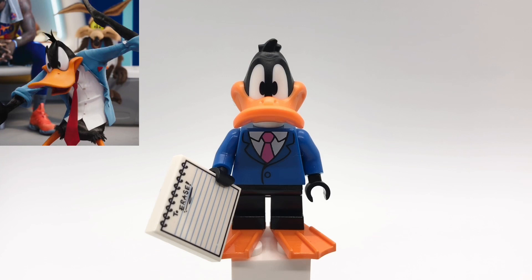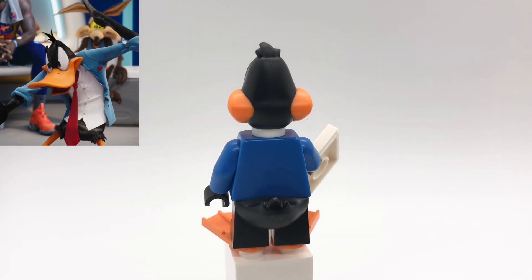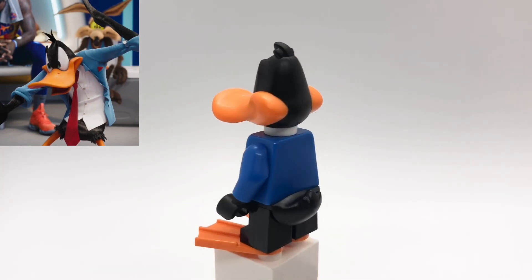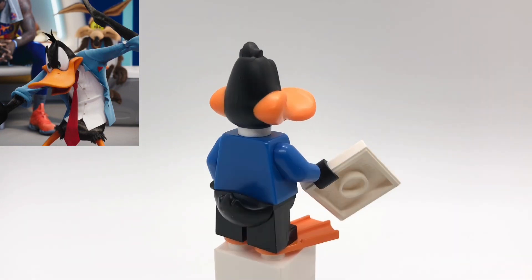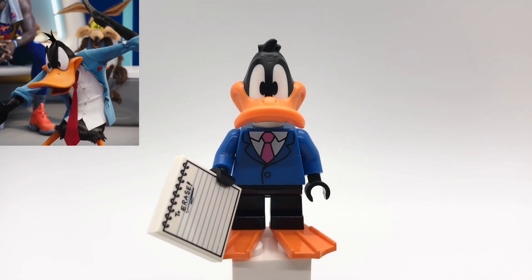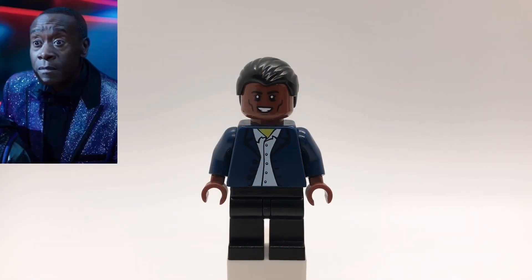Here is Daffy Duck in his coach outfit. His head, hands, and tail pieces are all from the Looney Tunes CMF series. That torso is Homer Simpson's from the second Simpsons CMF series. He's also using short black legs and two orange flipper pieces underneath his feet. And then that printed tile, which is supposed to represent a notebook or clipboard, is from the Lego Batman Movie CMF series from the Eraser minifigure.